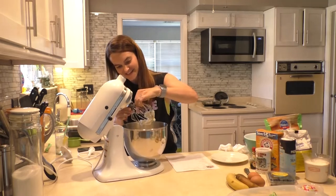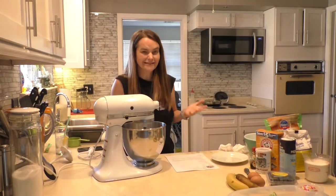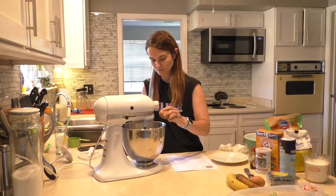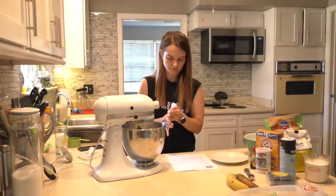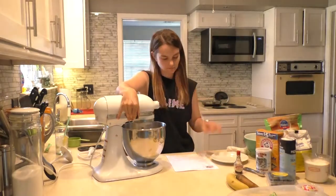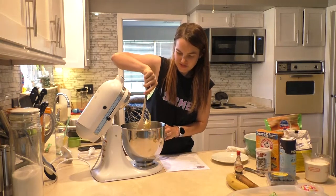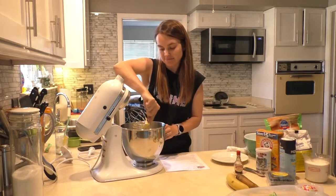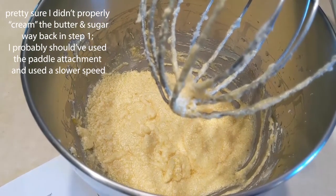I'm going to start with this whisk attachment. I don't know if it's the right attachment. Problem number one that I see is that the butter is all inside of the attachment and I'm not mixing with the sugar at all. So speed is your friend. I'm just gonna try and mix this together a little bit more. That looks good enough to me.